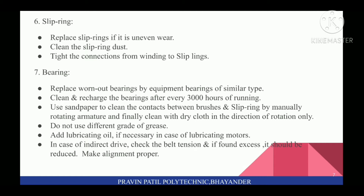Seventh, for Bearings: replace worn-out bearings with equivalent bearings of similar type. Clean and recharge the bearing after every 3000 hours of running. Use sandpaper to clean the contacts between brushes and slip ring by manually rotating the armature, and finally clean with dry cloth in the direction of rotation only. Do not use different grade of grease. Add lubricating oil if necessary. In case of indirect drive, check the belt tension and if found excessive, it should be reduced and alignment made properly.